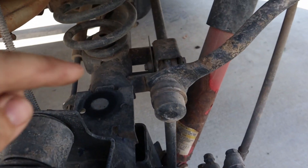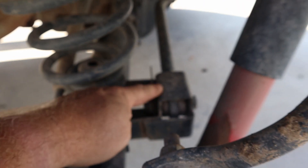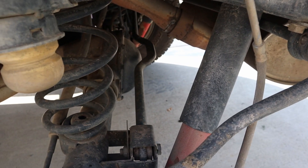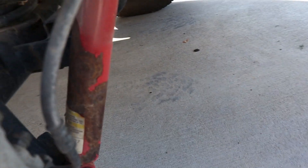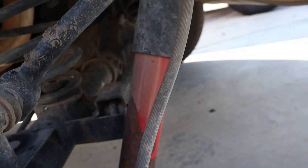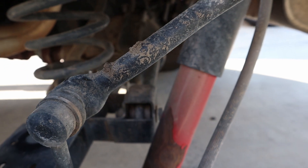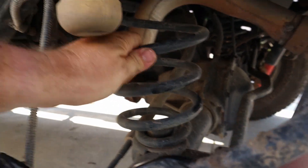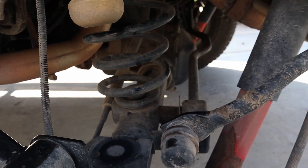Here we need to remove the sway bar link, this control arm, the brake line, and then the shock - I'll just unhook the shock at the bottom. It looks like those are the original shocks that came on the Jeep, so it should be a nice increase in ride with the new shocks and springs. The idea is once that's all done, I'll have a jack underneath the axle. We'll let it down, pull the spring out, put the new spring in, and throw it all back together. It shouldn't take too long.